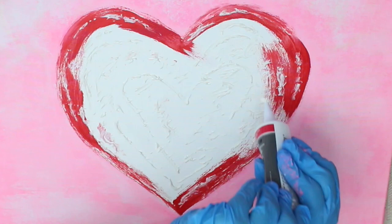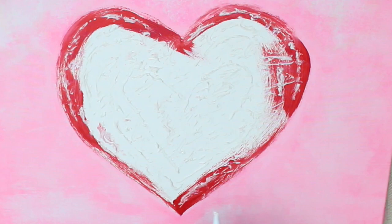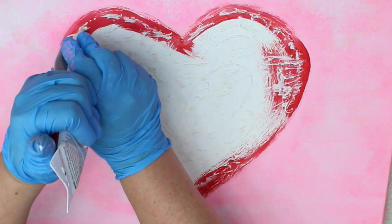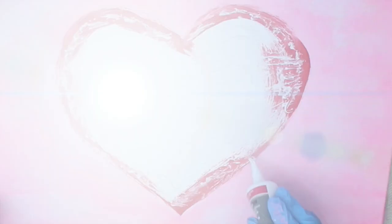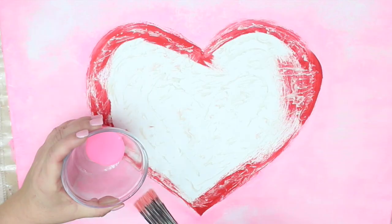Read the instructions on your caulk. Mine took two hours to dry before it was paintable, so keep that in mind before you begin the next step. Next up, go back in with your pink paint — only this time keep it just as it is right out of the container. You don't want to dilute it down at this point.